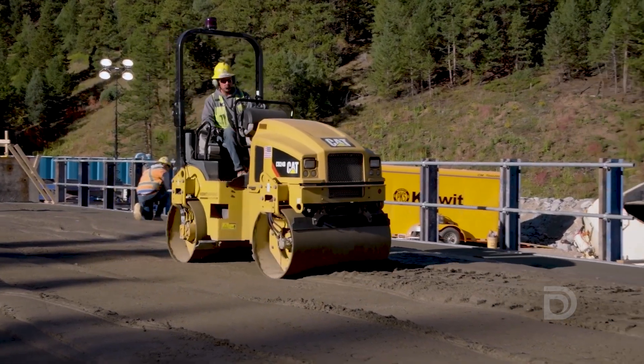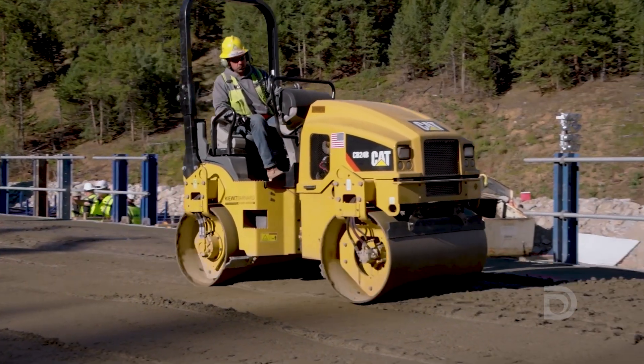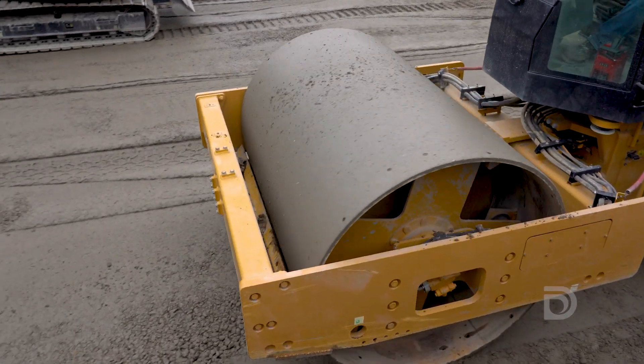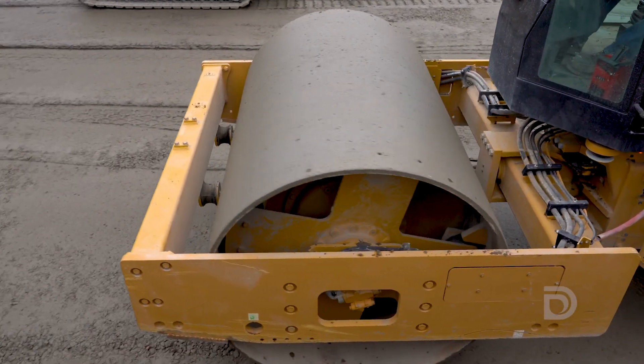Behind the bulldozer, you'll see a pair of rollers come in and compact the concrete. After that layer is smoothed out, we turn on the vibration of the roller, which further compacts the concrete.